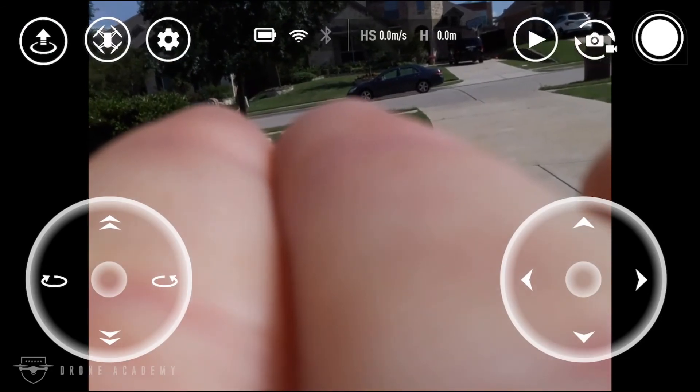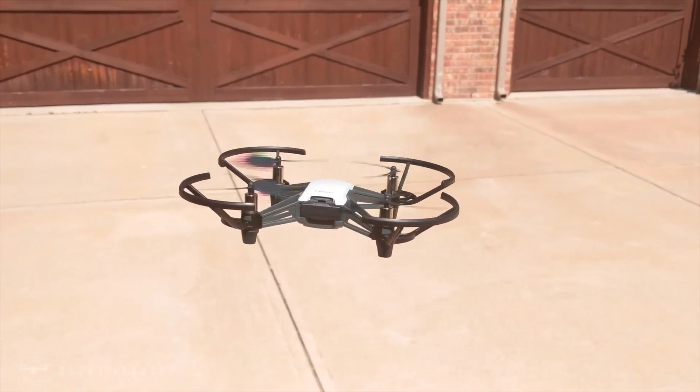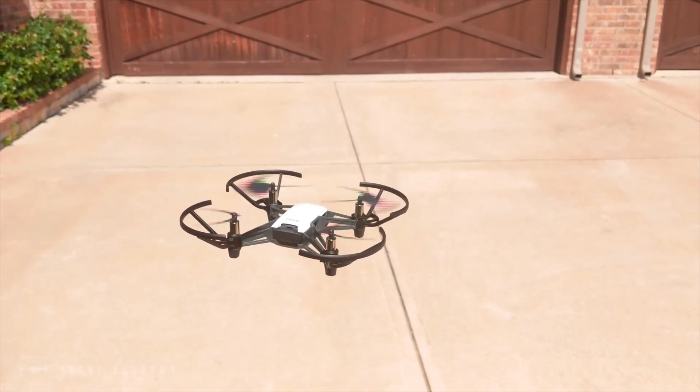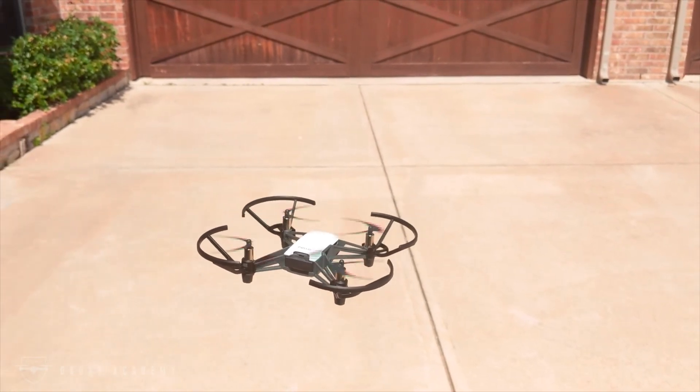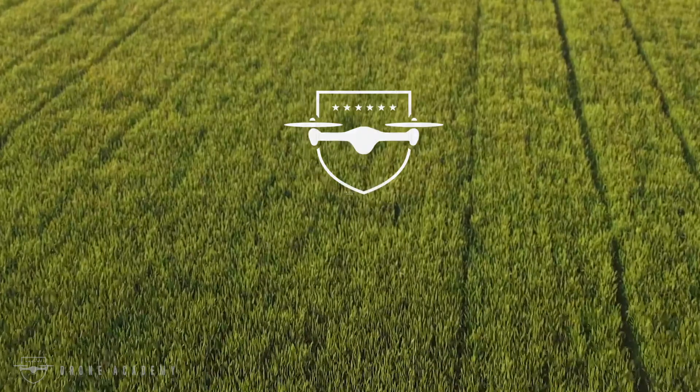That's the Tello in a nutshell. For $99 — link's down below — it's not a bad deal, and if you order between now and Father's Day you get an extra battery for free. Hopefully that'll hold you over until I get my Phantom 4 Pro version 2 back from DJI. In the meantime, if you've got any questions, let us know in the comments below.